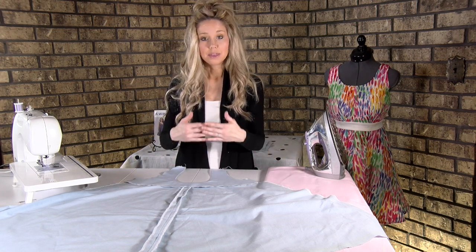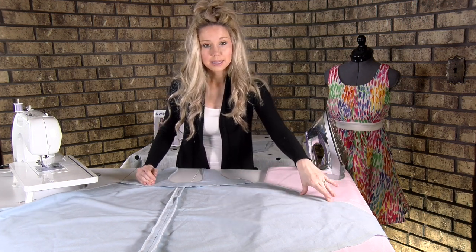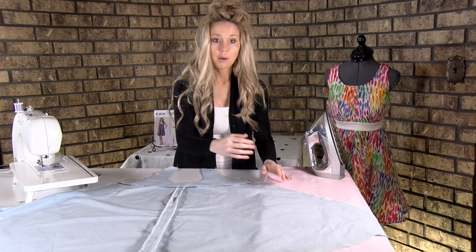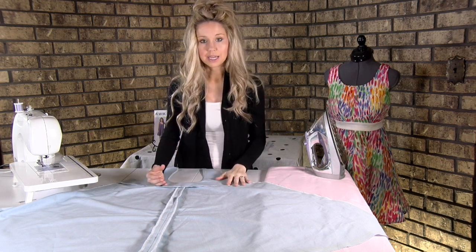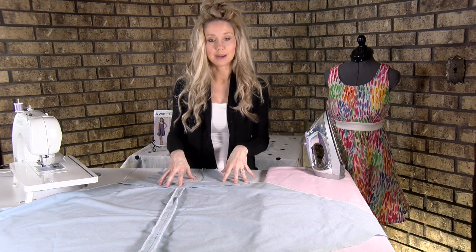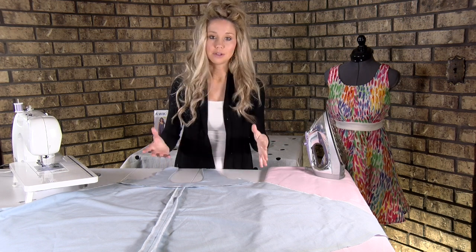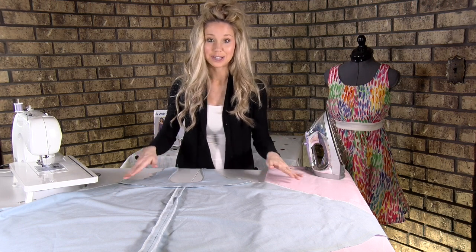The reason I suggest it is because your pocket placement lines should transfer pretty well, but because we've adjusted the pattern, they might be off a little bit and it's just going to be more frustrating. If you've made this before, you can skip over this part and go into the pocket placement section, which I'll show you as well.